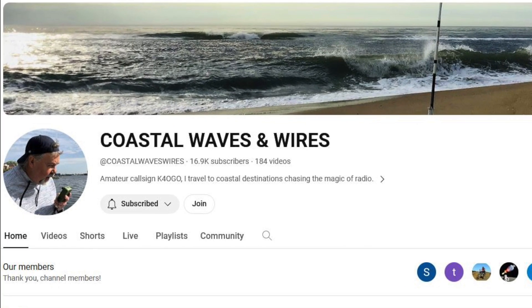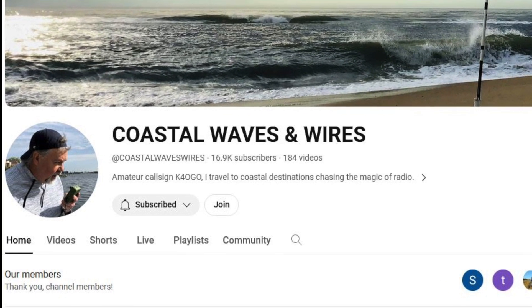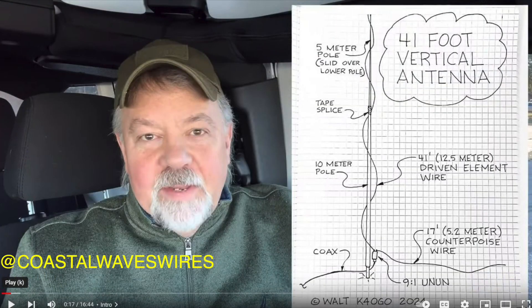I'm so excited. I made some amazing QSOs with my new Xiegu G90. I'm sure you guys are familiar with Walt at K4OGO with Coastal Waves and Wires. He built a 41-foot vertical antenna about three months ago and posted it on YouTube, so that's what I did.